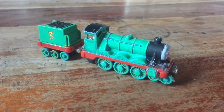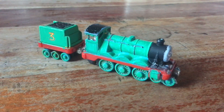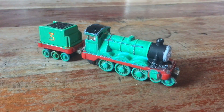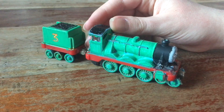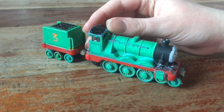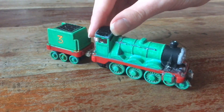Hi guys, it's me, E2Closvan2004 here, and today I'm going to be showing you a custom model that I recently made. I've made a custom take-along item, and it is Henry the green engine in his old shape.